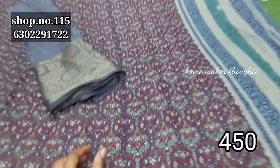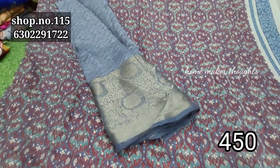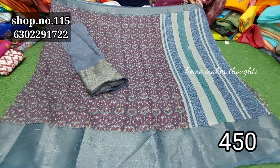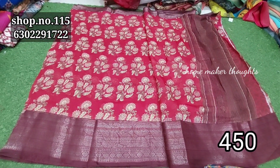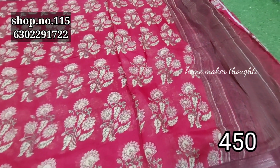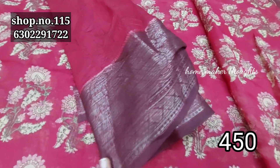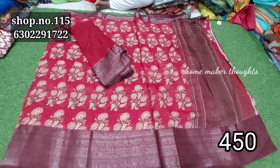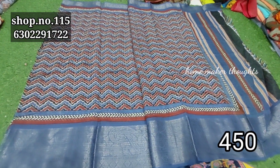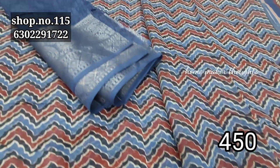An extra dressing pattern with floral design, with a border and with a blouse. It is very simple with a glass-like finish and blouse.